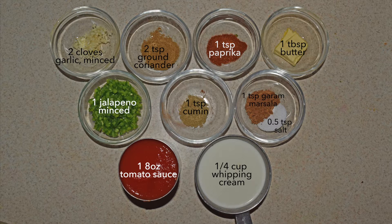Now to make the sauce we have garlic, coriander, paprika, butter, jalapeno, cumin, garam masala, a tablespoon of salt, as well as tomato sauce to give it that color, and a quarter cup of whipping cream diluted with three quarters cup of water.